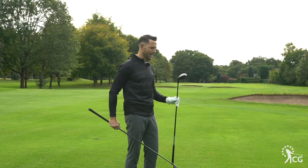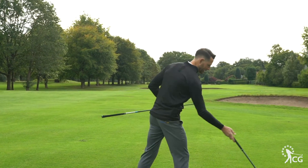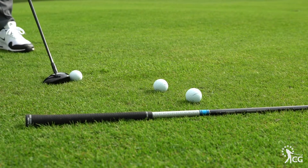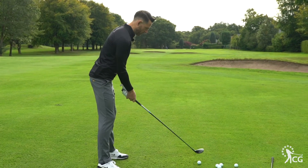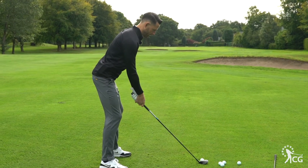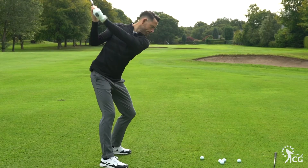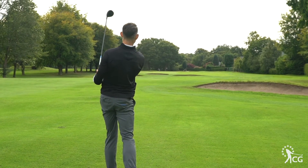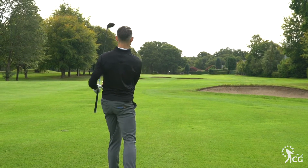So let's hit the TSi 2 first — without the adjustability — and like I say, behind the ball it looks great. The whole idea behind the TSi 2 is to get the golf ball in the air, get a good high launch to it. Oh yeah, that felt really nice and that definitely launched straight up into the air.